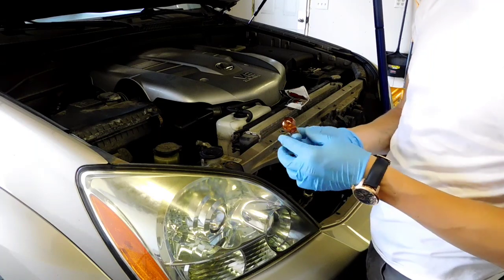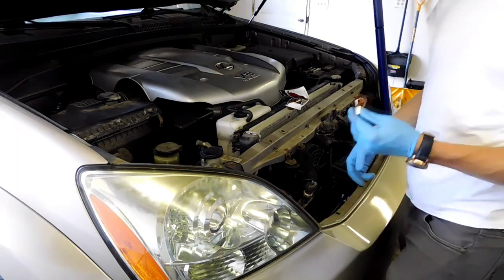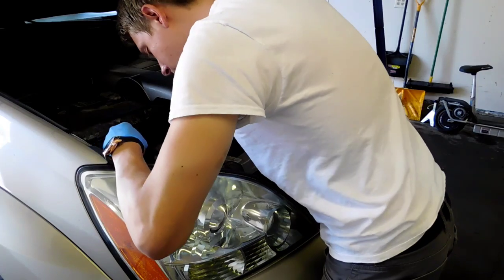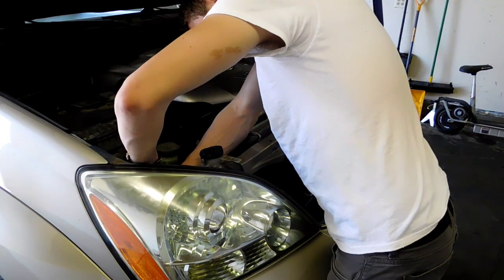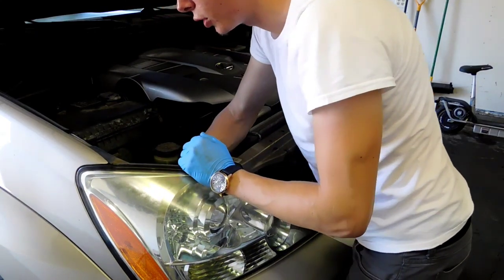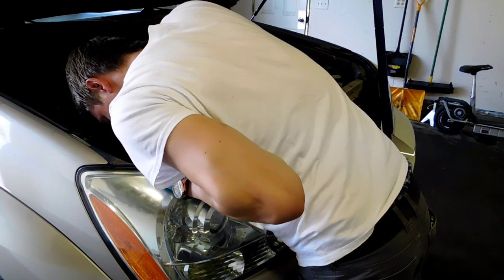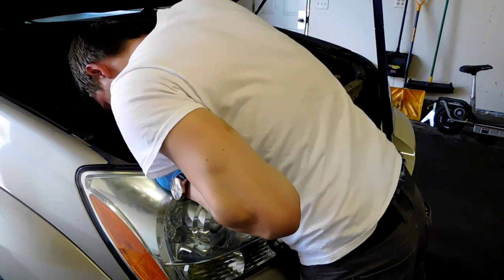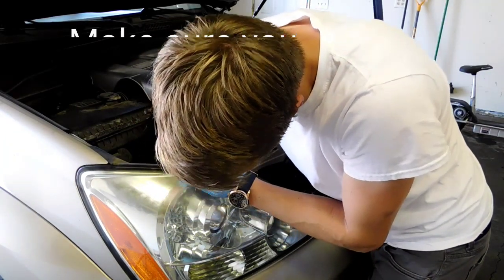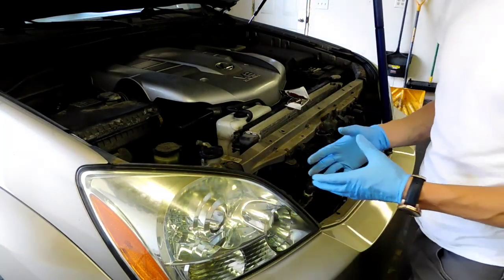Put the new bulb back in exactly the same way, just the opposite of removal. Once the bulb is back inside, make sure you turn the bulb to lock it in place, and do the same thing with the socket when you put it back inside the headlight. You're actually going to hear a click — that's how you know the bulb is fully seated in the socket.